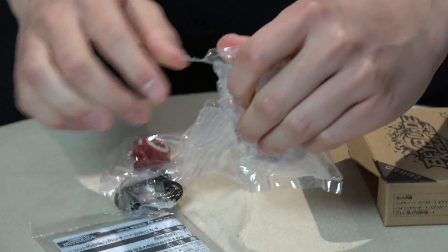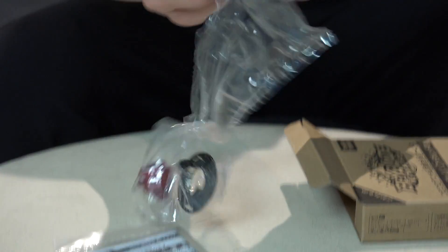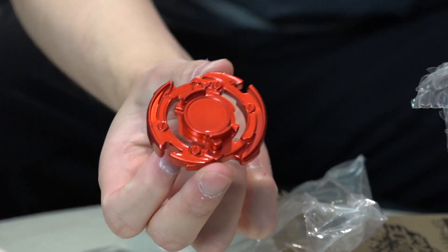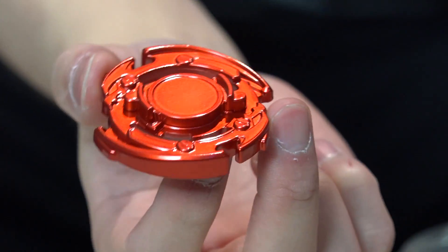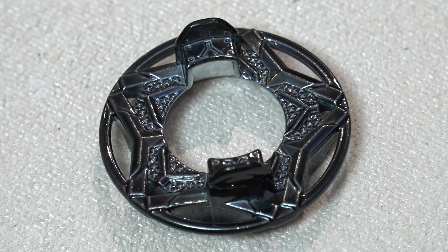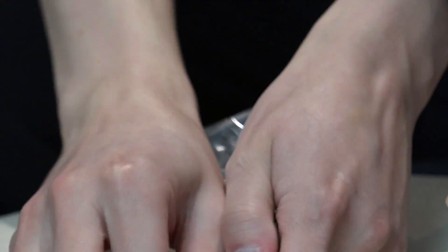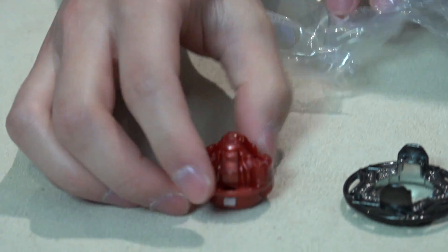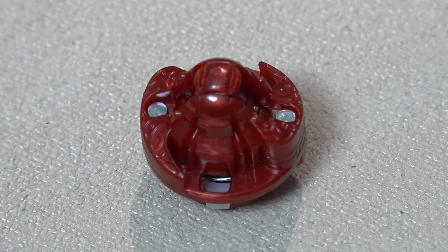Opening it up for you guys. Yo, show me that limited edition color, man — right now! Oh man, see that? Metallic red. That looks sick, that is so nice. We got a colored disc. I love black discs, man, they look so cool. Nice. Zeta driver right here. Oh, the mode changes, man.